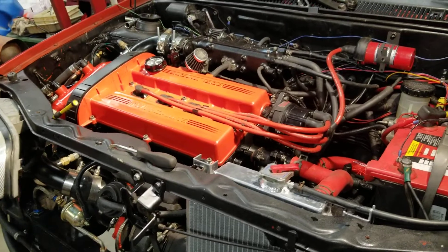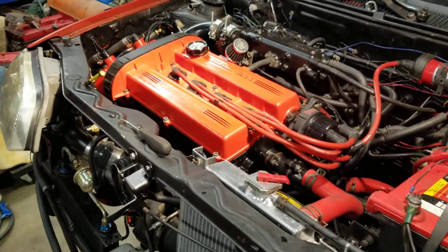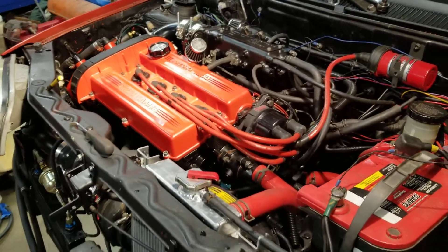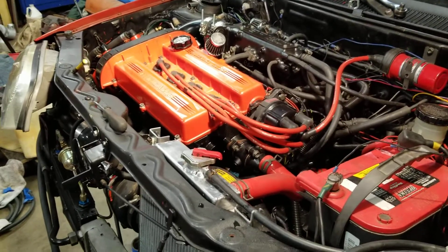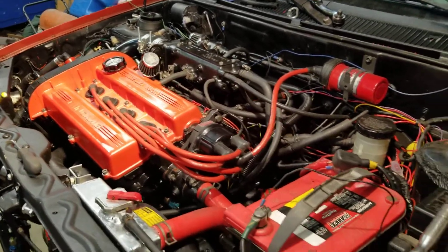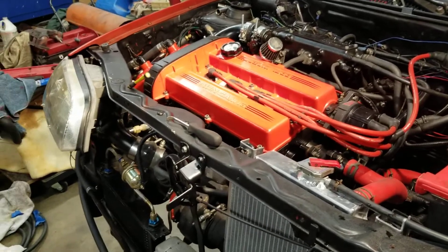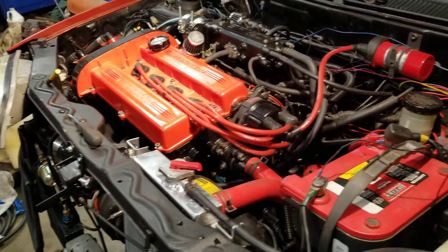This is the forged GTI block, H-beam rods, forged 8.5-to-1 pistons in there with a block guard, ARP studs, and a HD head gasket, 450cc injectors, and a Garrett GT2256 variable nozzle turbocharger with air-to-water intercooling.